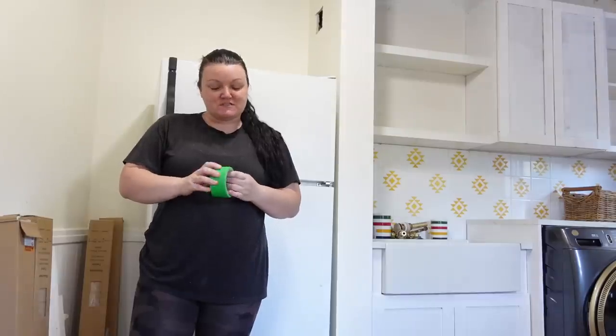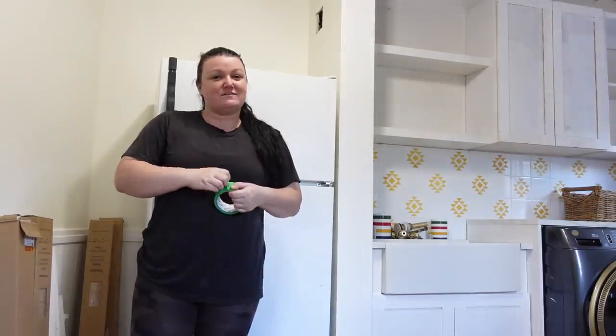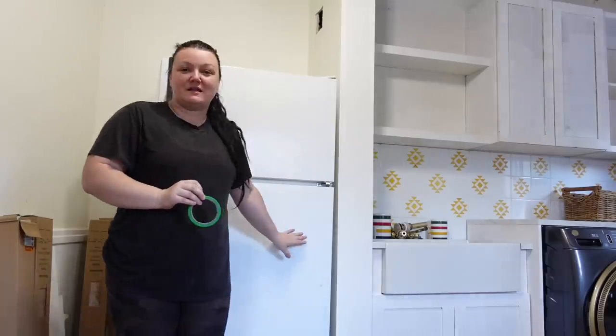We had a huge accomplishment this week — we were able to get our fridge. Today I want to start by doing the DIY on the handle to make this fridge tie in with everything else we have going on. I've already given this fridge a really good cleaning. Since we purchased it secondhand, I wanted to make sure we gave it a really good extra scrub. This fridge is in immaculate condition, so although it's older, it saved us a lot in our budget and it works perfectly for the depth we need for this space.